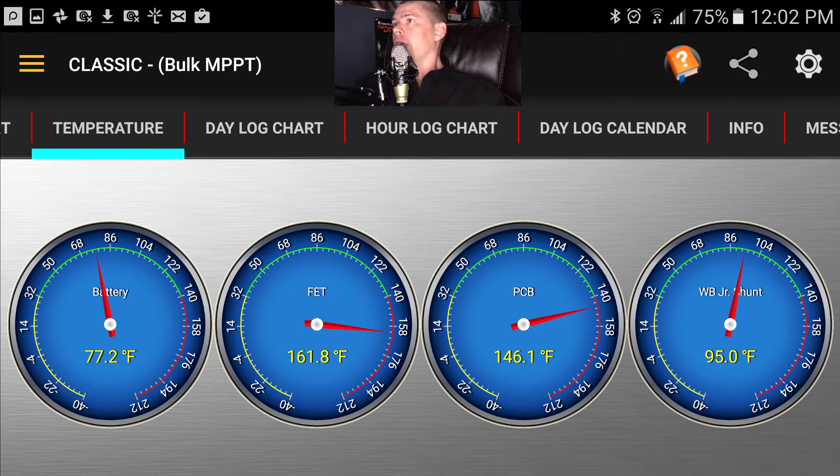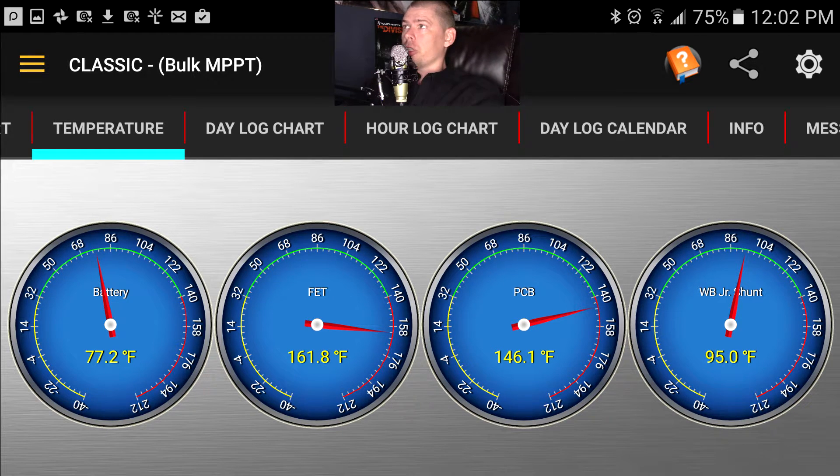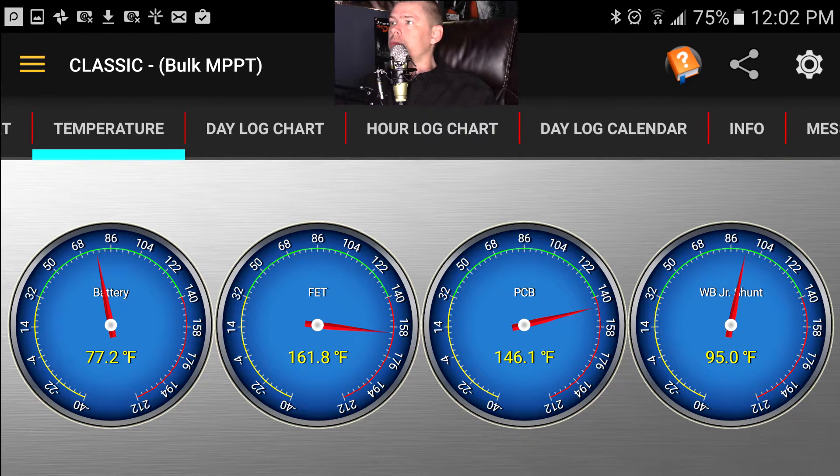What's important to me is battery temperature. You've also got MOSFET temperature, PCB (printed circuit board) temperature, and your Whiz Bang Jr temperature. Everything is getting really hot at 24 volts, which is not good — all systems that run hot wear out quickly over time.